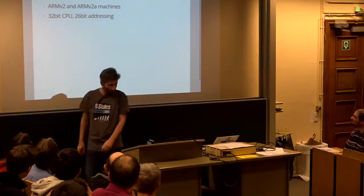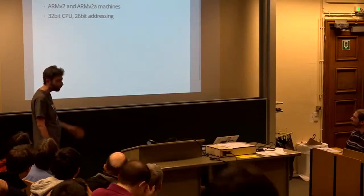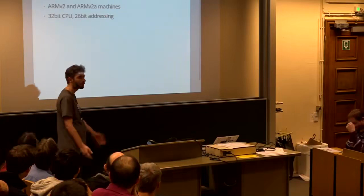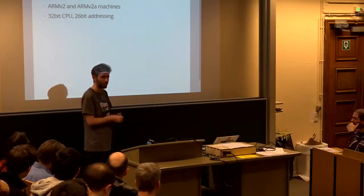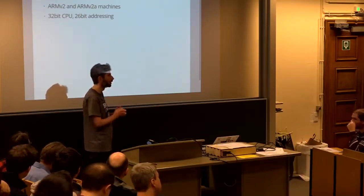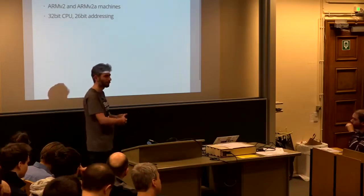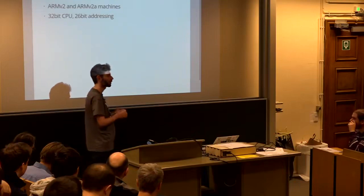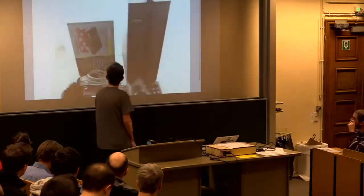A moment of silence for the Acorn 26-bit port, which died earlier last month. It died of severe bit rot. It was an interesting system because it's a 32-bit processor with a 26-bit address space. Traditionally for Unix you expect a 32-bit system with a memory management unit, but these systems are quite rare and pretty much lived on in educational establishments in the UK. So that's gone to the CVS attic now.